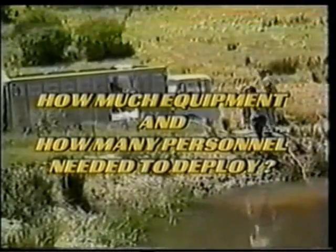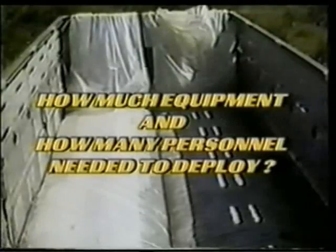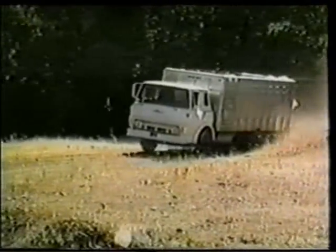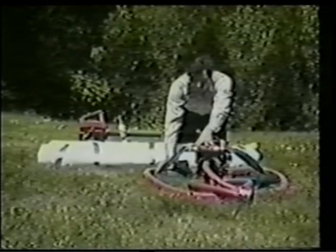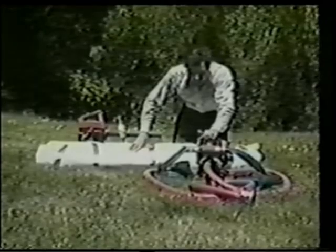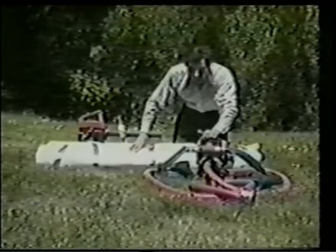How much equipment and how many field personnel are needed to deploy water structures? Water structures are easily transported in a small truck, van, or trailer. Required equipment includes a portable gas water pump, a Y-hose connection, enough hose to service the job site, shovels, a brush cutter, and a leaf blower for water or land deployment.